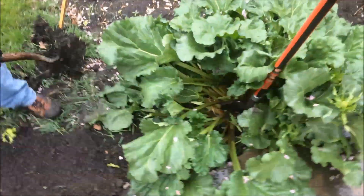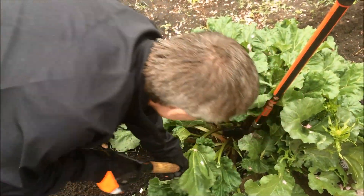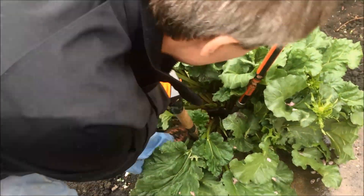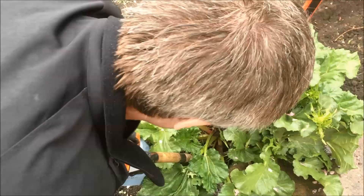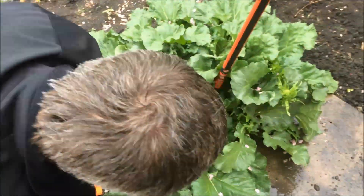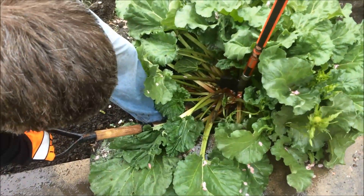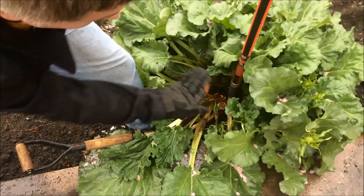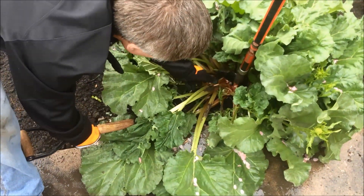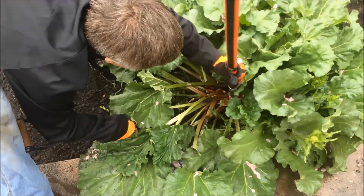We're just going to keep pulling soil out. You can't really see too well with the big leaves over the top. They're fairly brittle, so if you bend them the wrong way they'll tend to snap on you. Now that we've got a little bit of movement, I'm going to try and move both shovels. You can see we've cleaved the plant against the initial one, so we'll just try and pull these out together.